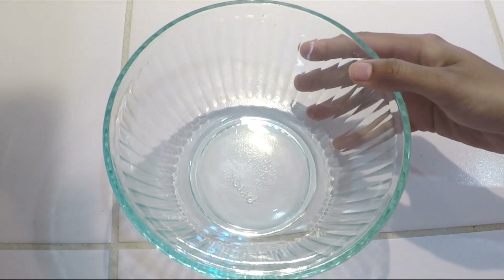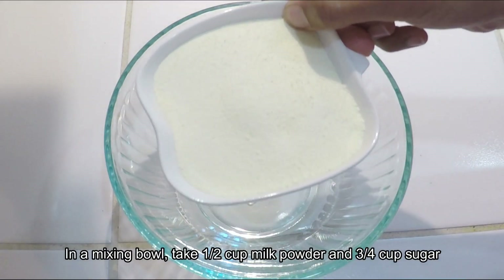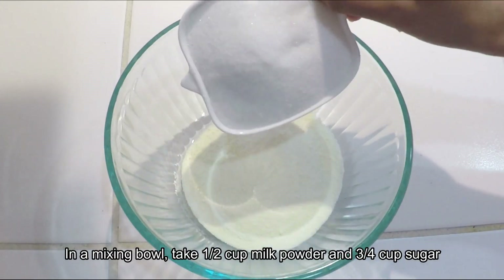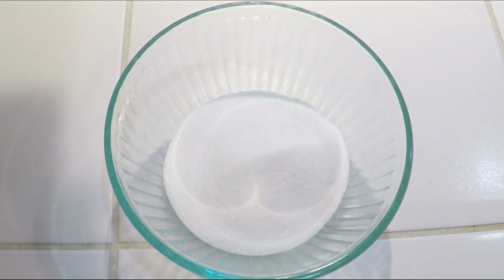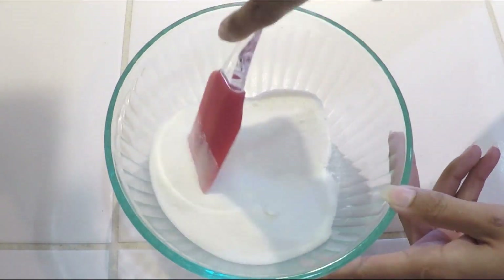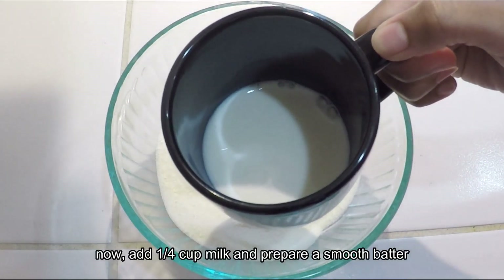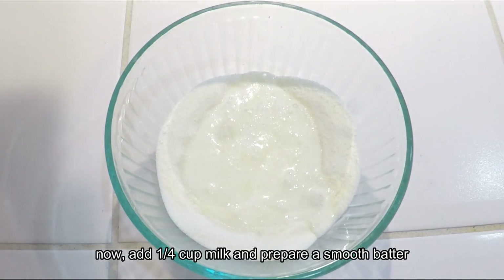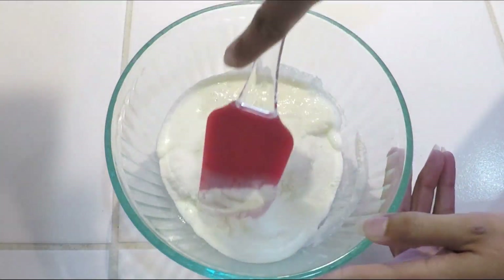To make milk powder ice cream, we will add 1 and a half cups of milk powder, around three-quarters cup of sugar. We will mix both. Then we will add around one-quarter cup of milk and mix it too.